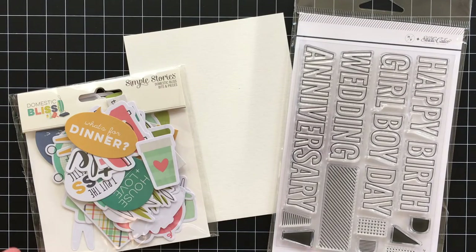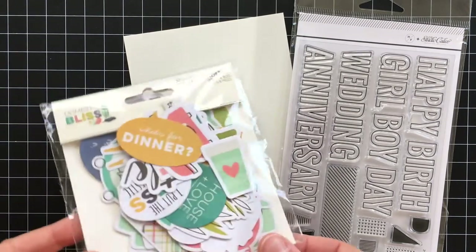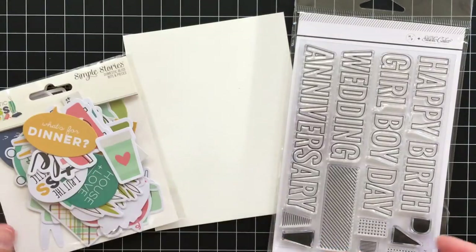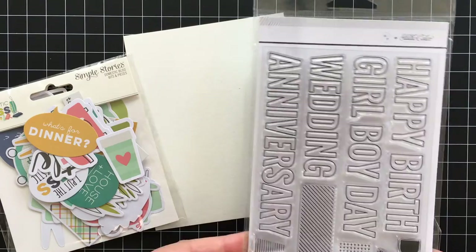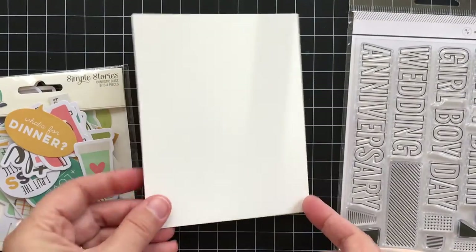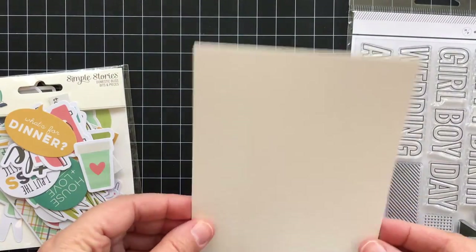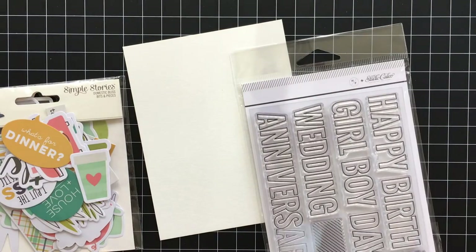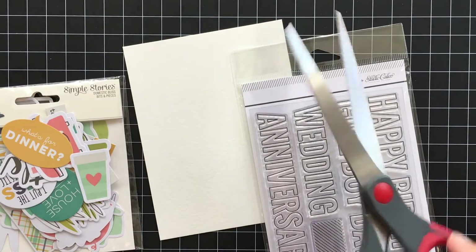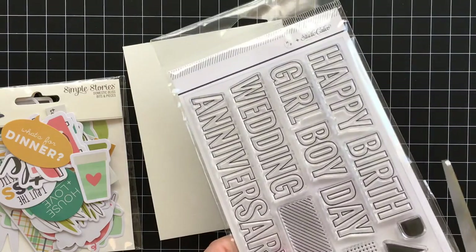Hi there, it's Lisa Spengler here with a video for Studio Calico. Today I'm going to be sharing a start-to-finish card using stamps and die cuts from various April kits. I'm going to be working on watercolor paper — this is just Canson XL watercolor paper.